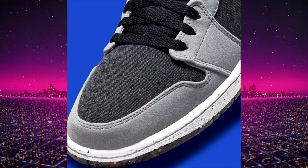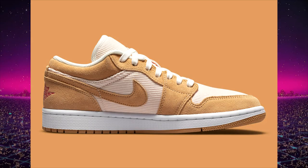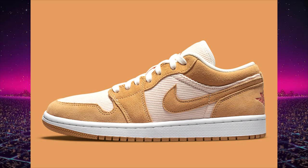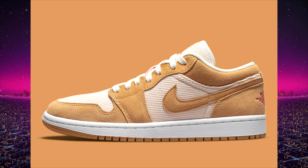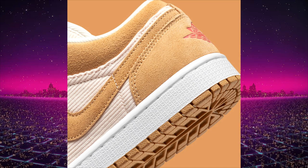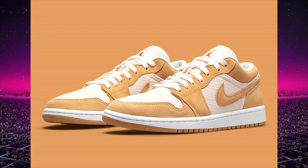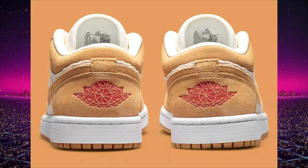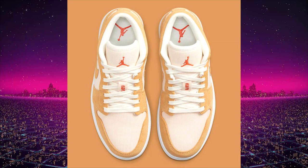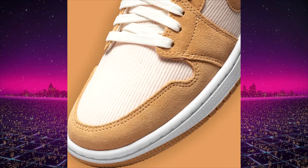We don't have a price or release date for the Crater yet — we'll let you guys know on Instagram at SneakerTalkCA. Next up is a pair I love but really hope they release in extended men's sizing — this is going to be a women's exclusive, the Air Jordan 1 low Corduroy. I love when sneakers use corduroy — it's a unique material you don't see often. The colorway is super basic and neutral, like a white and beige/tan teddy bear color, and it looks so good. Retail is expected to be $90 US.